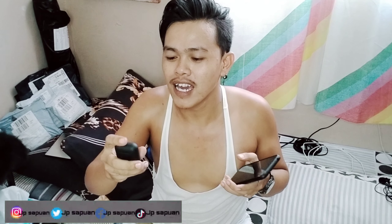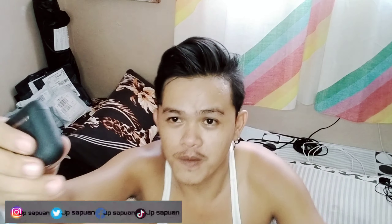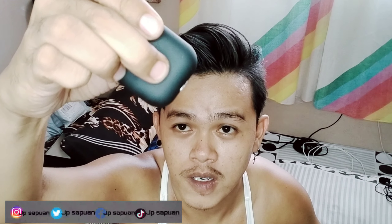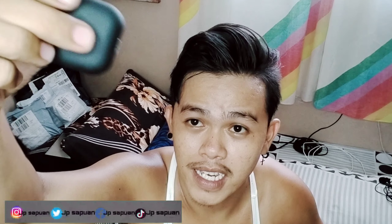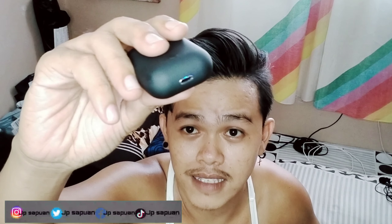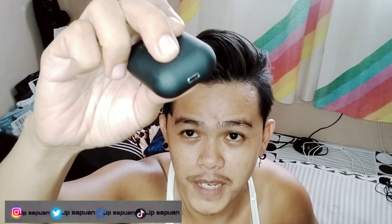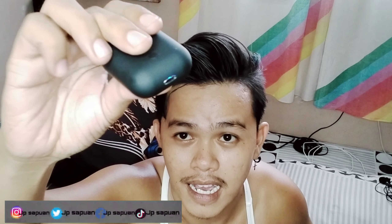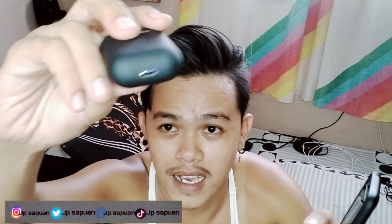Papaganahin na natin siya. Ito yung switch niya — kung paano siya pagganahin. Yung bilog na yan, ito yung switch. Ipindutin mo lang siya. May makikita kang color blue — pag color blue na siya, naka-open na siya. Pag pinatay mo siya, mawawala yung color. Ang ganda. Gumagana siya, syempre naka-open siya.